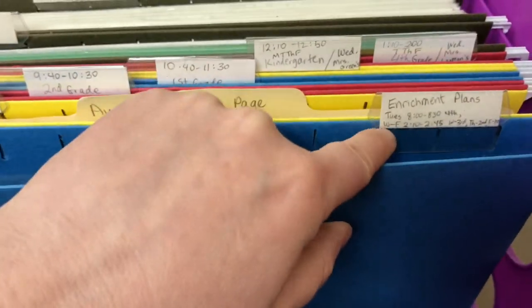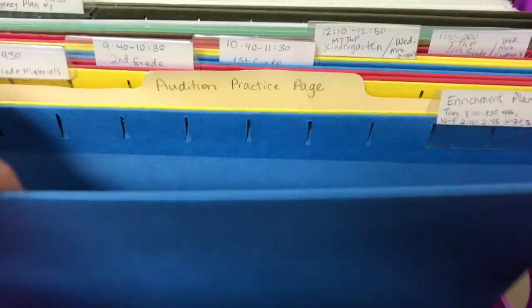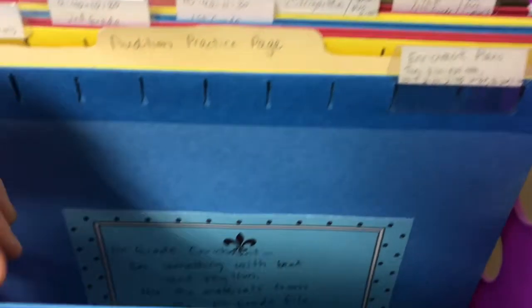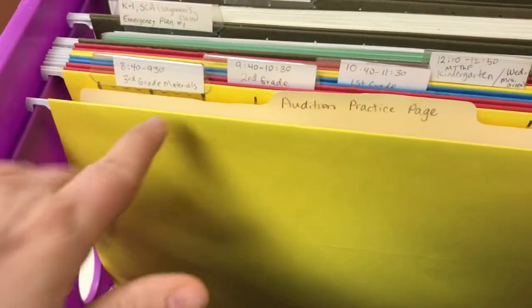Next is 'Enrichment Plans.' That's my first class of the day on Tuesdays and my last class Wednesday through Friday, so I put a little schedule of when they'll do things. I indicate whichever class I'm scheduled to be out for — for example, Friday is first grade enrichment — and I tell them where to look for the enrichment materials.